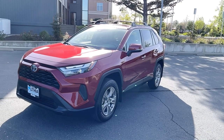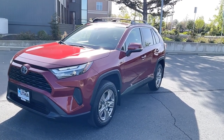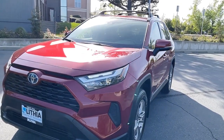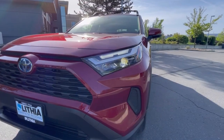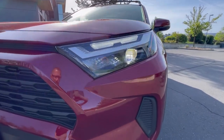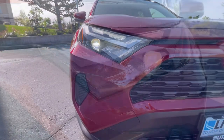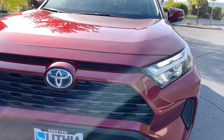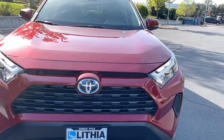Coming into 2022, Toyota took away a little bit off this vehicle. They no longer are offering fog lights on the XLE grade. You can get them on the XLE premiums, but they give you a lot brighter, nicer, more attractive headlight for low beams and high beams — HIDs or LEDs with the accent strips there. Nice attractive grille on this here. Beautiful color, Ruby Flare Pearl.